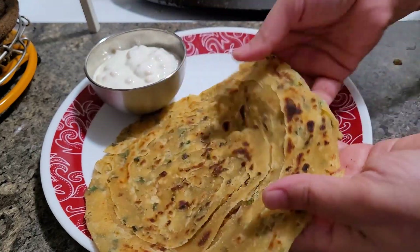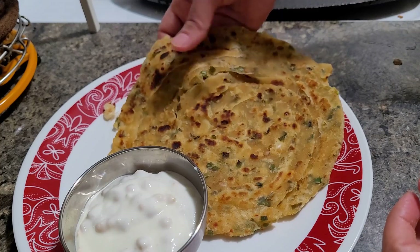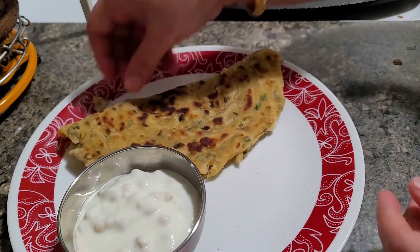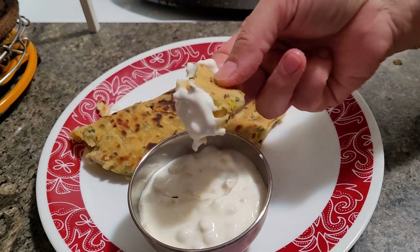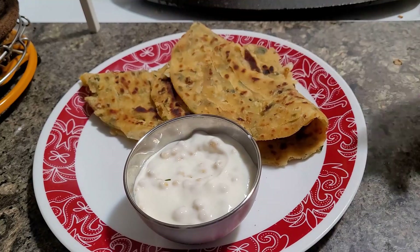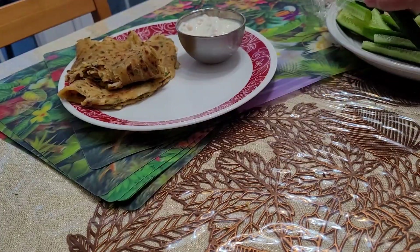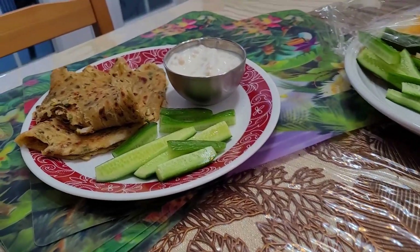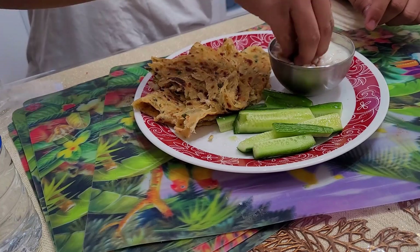Can you see how beautifully in the round paratha you can see the layers and softness? I just can't explain — you have to feel it. Very very soft parathas. I made this both for lunch and dinner today — one recipe for all day long. At one stretch I made a lot of parathas together for both lunch and dinner, so I was done for the day.